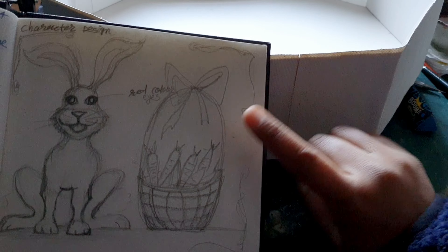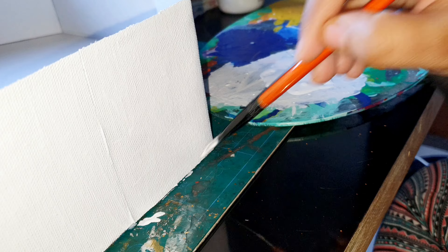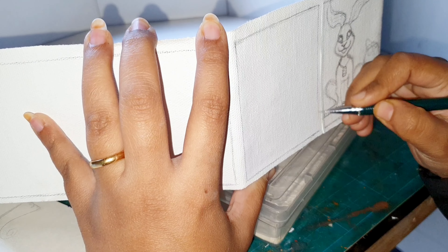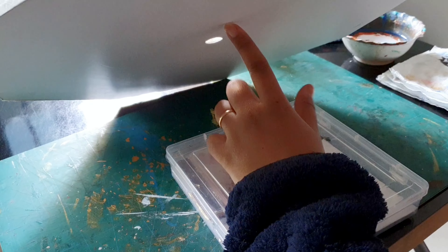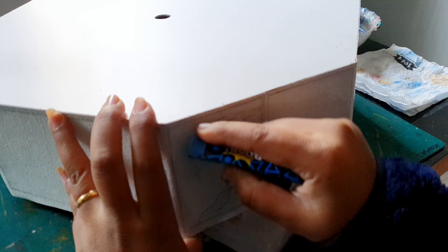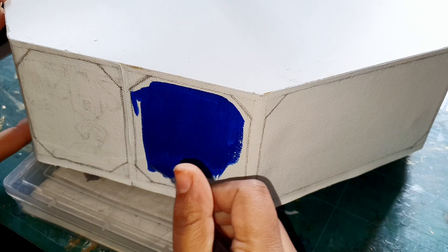Now you know the story, so let's paint it on the lamp. I am going to sketch out the whole story, but after the first sketch I realized my mistake — I was so excited that I did not check which side would be on top and which on the bottom, and I drew it without checking. So now I have to erase it. After fixing it, I drew all the borders and the center part, which will hold our whole story.